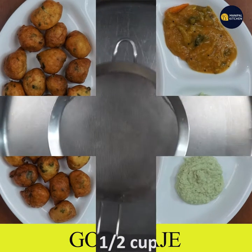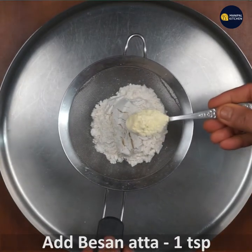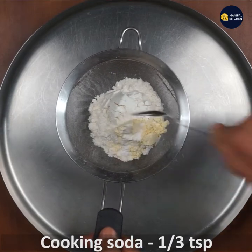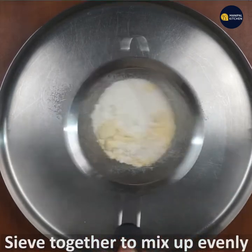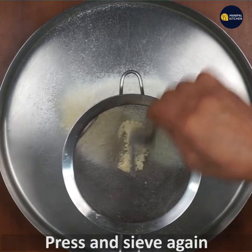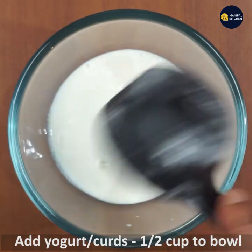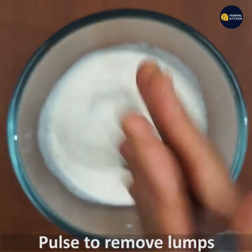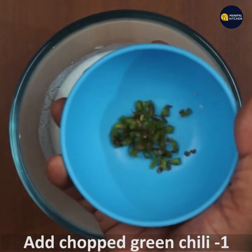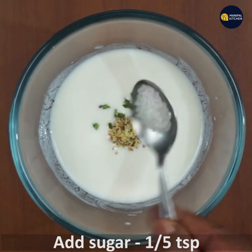Add 1 cup of flour, 1 teaspoon of salt, 1/3 teaspoon of soda, 1/3 cup of yogurt, and 1 cup of milk. Add curry leaves and mix the wet ingredients together.